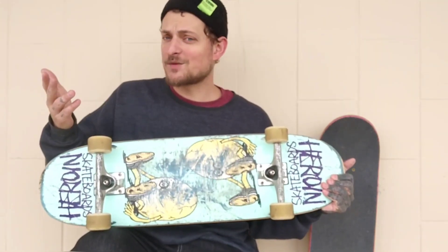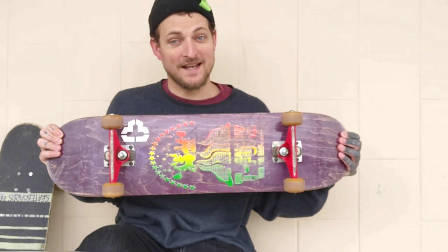This is my 8.75 heroin egg deck — I just made a video about it. This is my 8.0 Baker T-Funk deck. I got a smaller board because I've been noticing my legs getting tired more quickly from having to flip this big 8.75. So I decided to go ahead and see if maybe I need something smaller to ride.